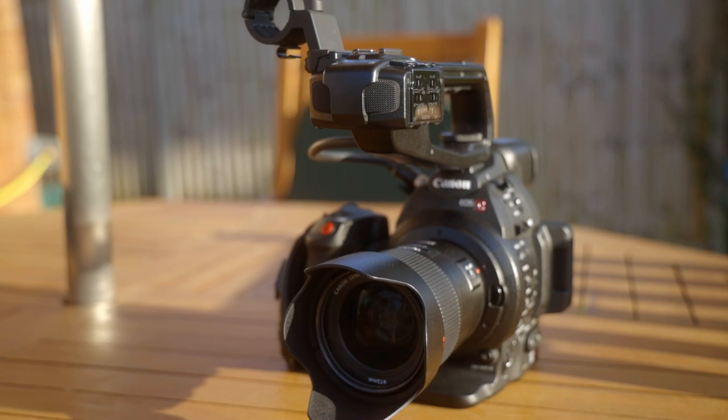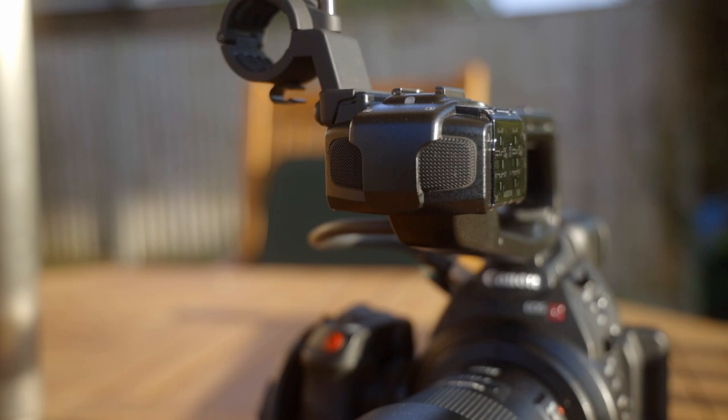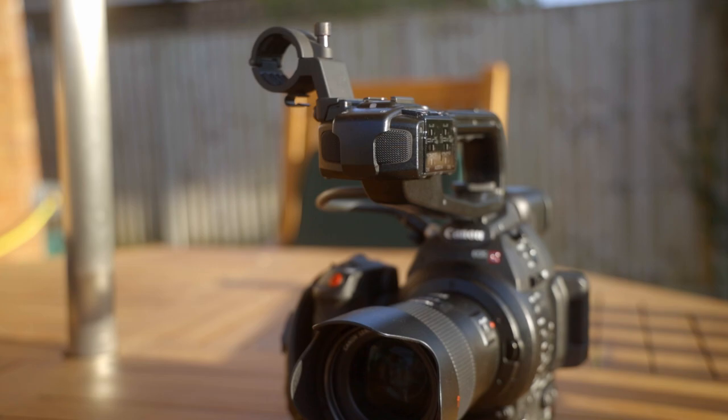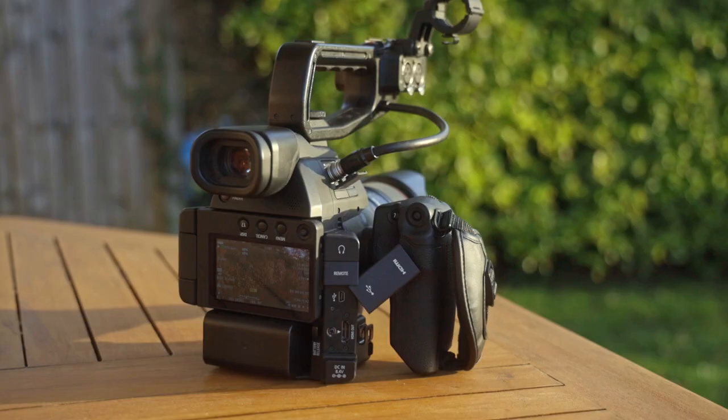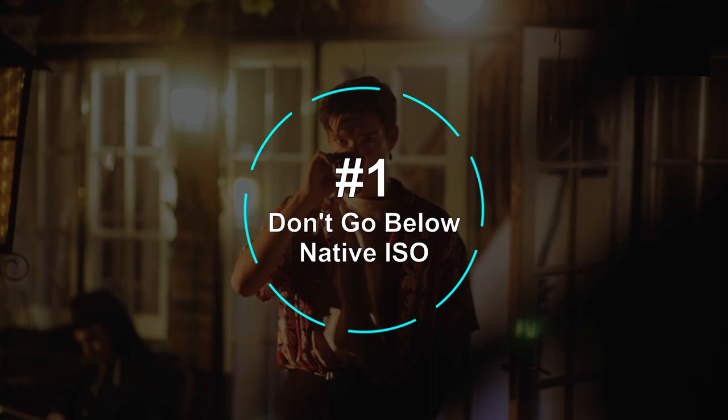The Canon C100 Mark II has been my main camera for nearly four years. In that time, I've really got to know it, how to use it, and how to get the best out of it. The point is I've figured out how to get good images out of it. So, here are 10 tips on how to get cinematic footage with a Canon C100 Mark II.